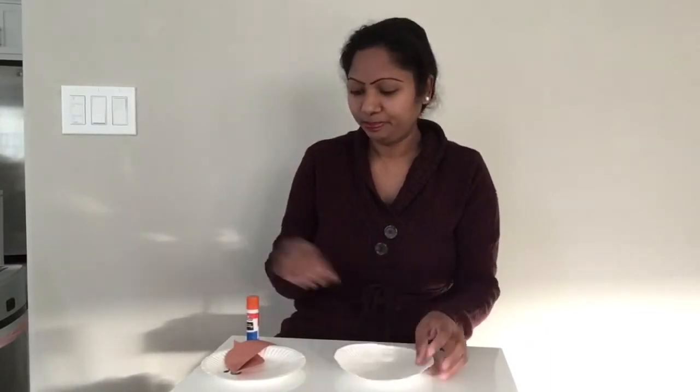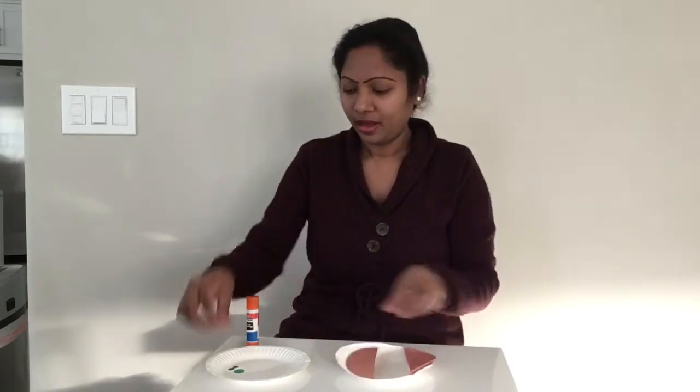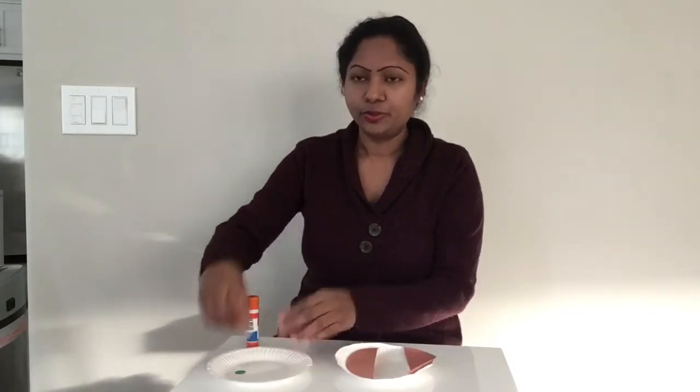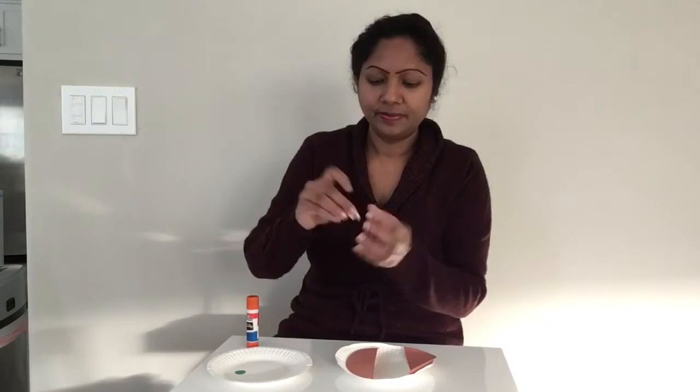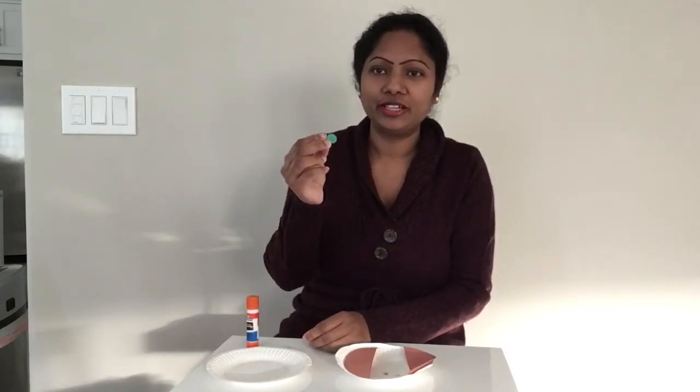We made a cat! Now it's time to make a dog. First, we need a paper plate. I cut two small half circles and two eyes for the dog, and a nose — I chose to cut a green nose.